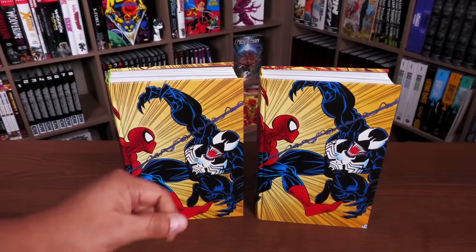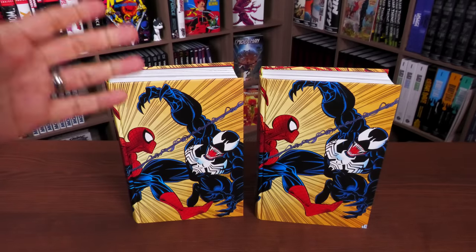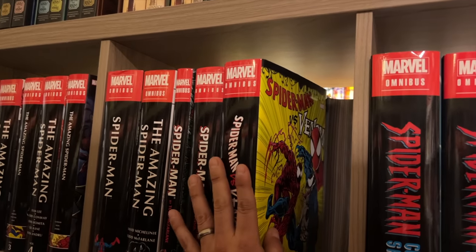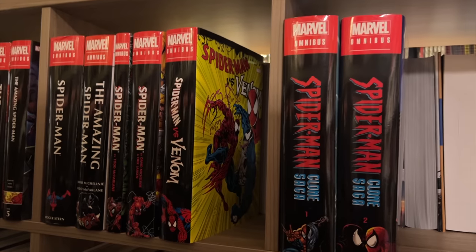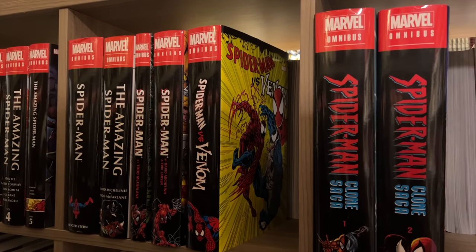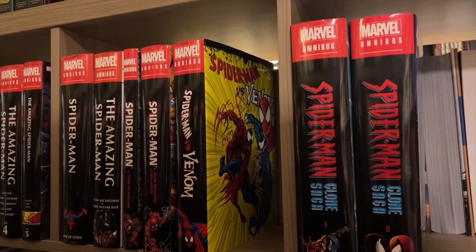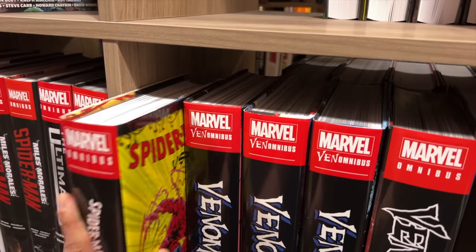Before we look inside the book, one thing we wanted to show is where it fits on your shelf. If you have your Spider-Man books, you'd put it right after the Eric Larson and David Michelinie Omnibus and before the Spider-Man Clone Saga Volume One. There are still stories to be collected in between, but that's enough for another omnibus.